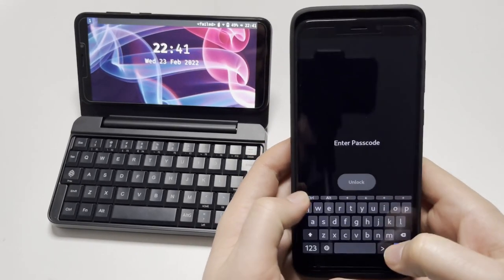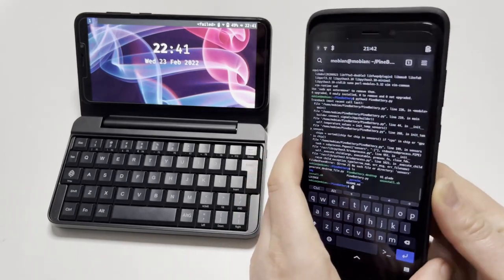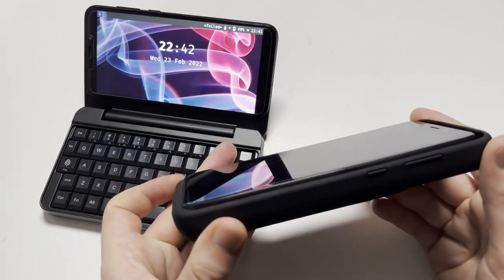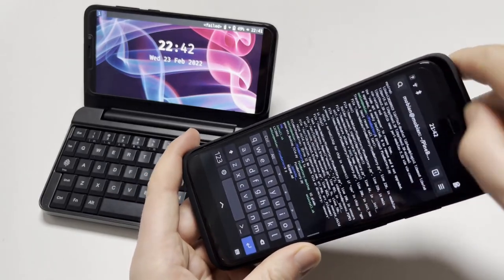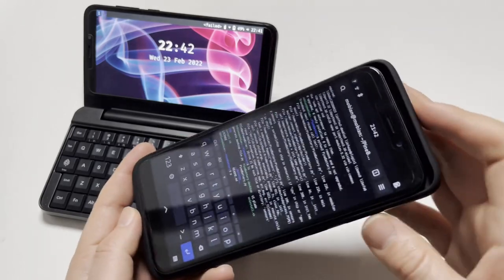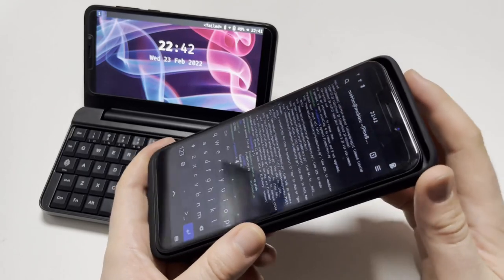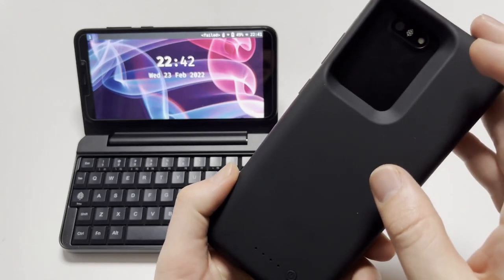As you can see, it doesn't really protect the phone and there's a gap up here which we should maybe fill with something — maybe some styrofoam, or I saw someone 3D printing something for that. But that aside, this case is simple to use and it has a little button here.